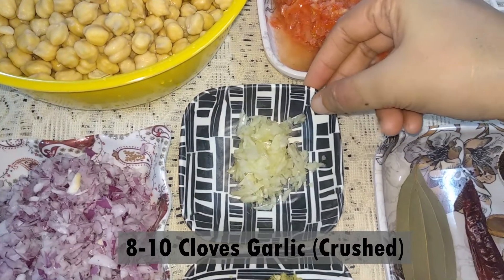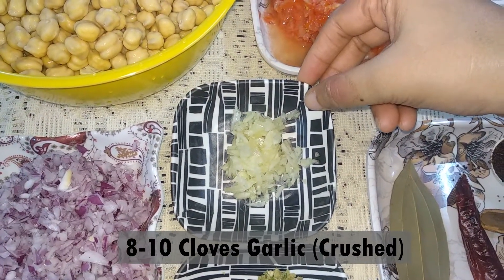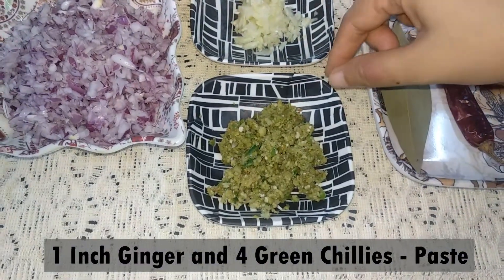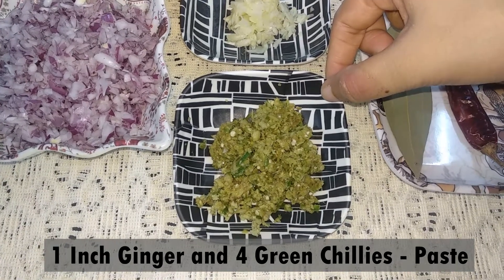Dhos phu tata nohoru — 8 to 10 cloves of garlic, roughly crushed. Ekiin che aadha aru sari tata kesa joloi kyaa — 1 inch ginger and 4 green chillies made into a paste.